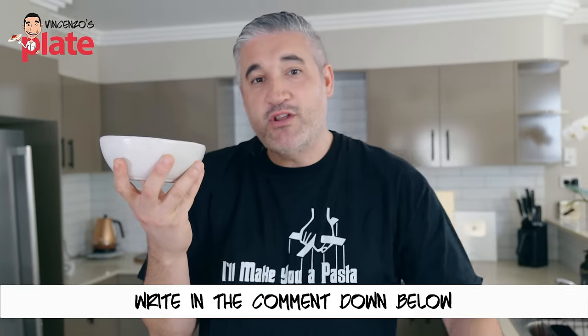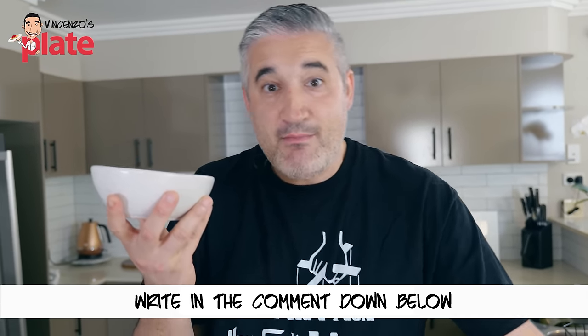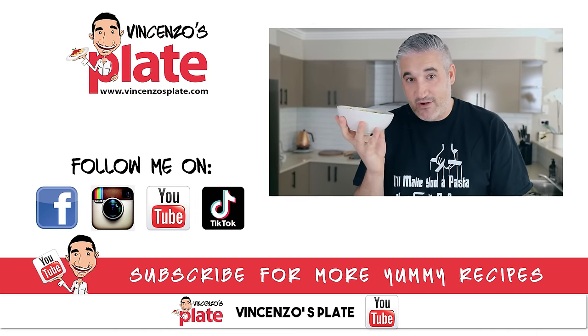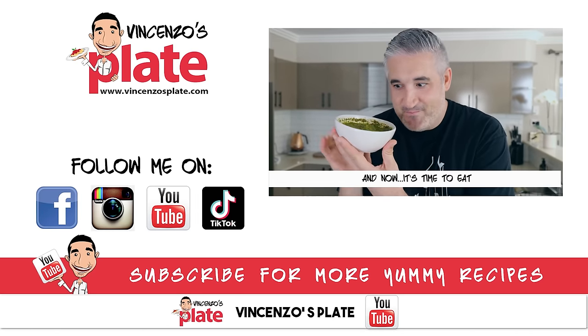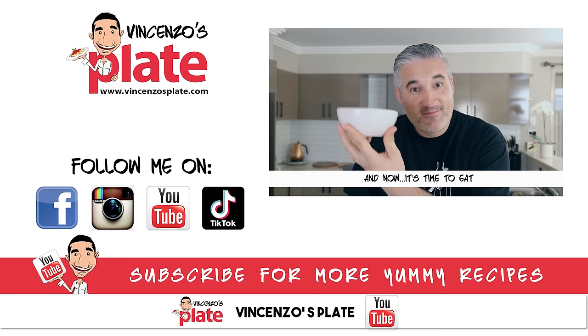Write in the comments below — what is your favorite pesto? Sun-dried tomato pesto? Macadamia and basil? Arugula? Let us know. Thank you so much for watching this fantastic episode. I will see you in the next Vincenzo's Plate video recipe. E ora si mangia! I'm gonna make gnocchi with pesto. Vincenzo's Plate — bye, guys!